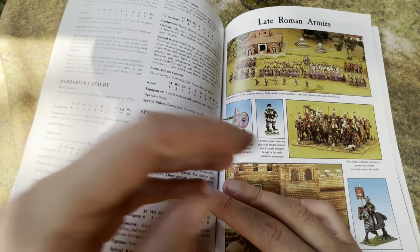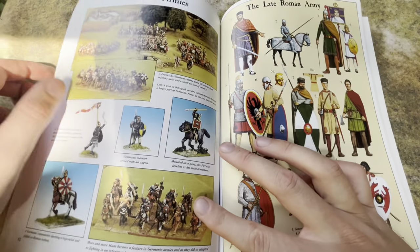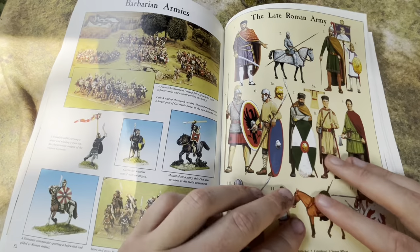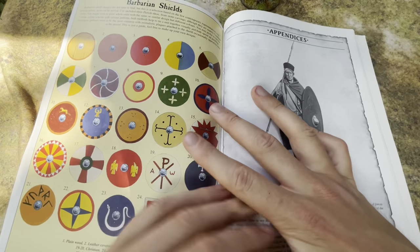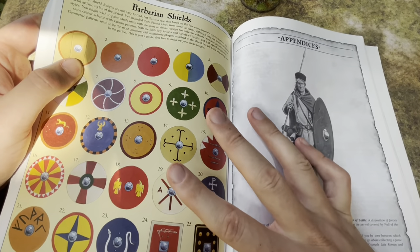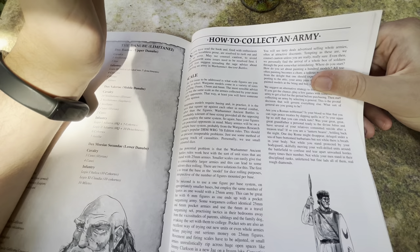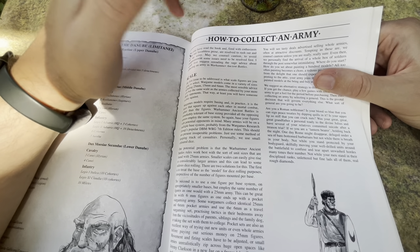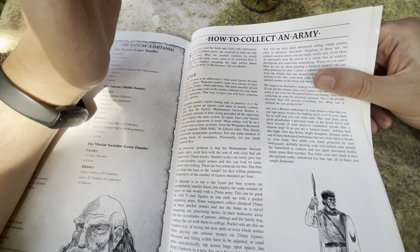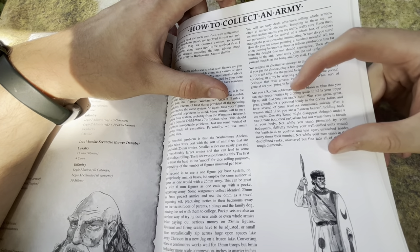You can kind of ignore the stats for the rules, but things like the picture sections — these are all from the Perry collection — the color illustrations, shield designs, and so forth. I really think having all this kind of stuff in one place is invaluable. So, how to collect an army. We're looking at 28mm, although this would apply to any scale. I really want to talk about the thematic ideas on collecting your army, and we're going to be looking at the Romans.